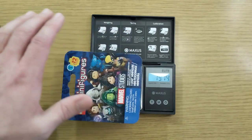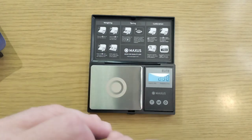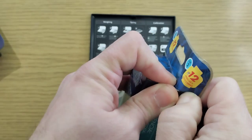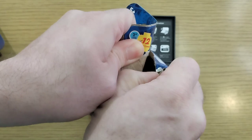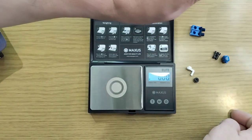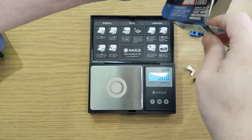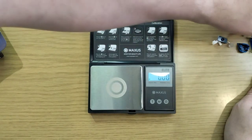At 19.1, if this is lighter we're looking at maybe Wolverine, She-Hulk, or another Beast. Let's see what we get. It's another Beast! Oh my gosh.